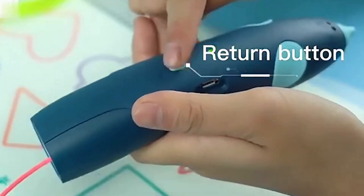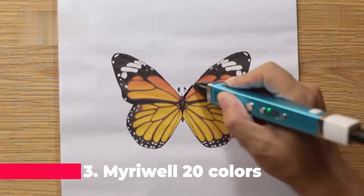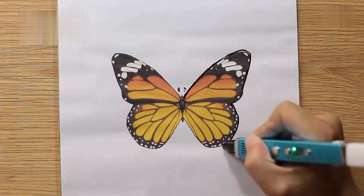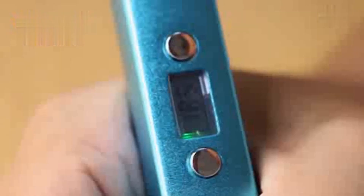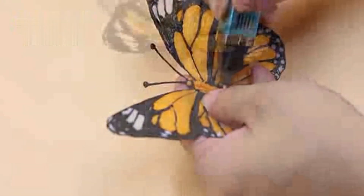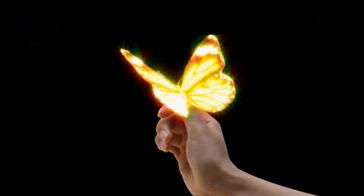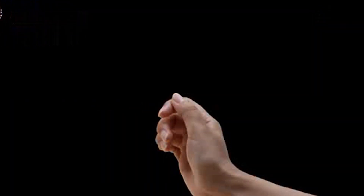Third, this pen has a dual extrusion mode, which allows you to switch between two colors of filament without changing the nozzle. The third 3D pen on our list is the Miriwell 3D Pen Plus 20 Colors with 10 meters PLA filament. This is a 3D pen that uses PLA filament, which is another eco-friendly and biodegradable material, but it has a higher melting point and a smoother texture than PCL. This means that this pen can create more detailed and precise 3D models, but it also requires more caution and skill to use. The pen has a sleek and elegant design, with a metal body and a rubber grip, two buttons to control the speed and temperature, and a LED indicator to show the status of the pen.